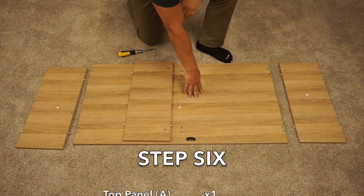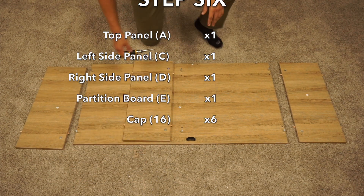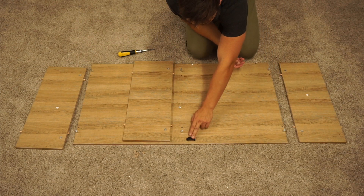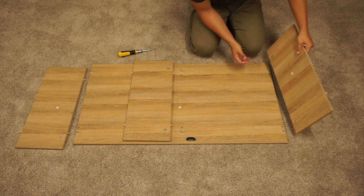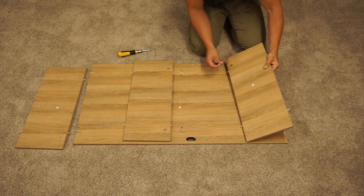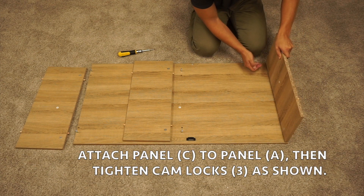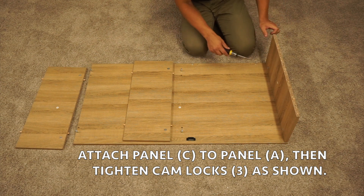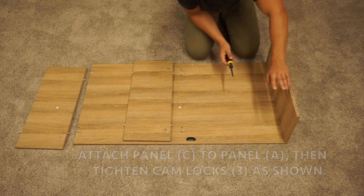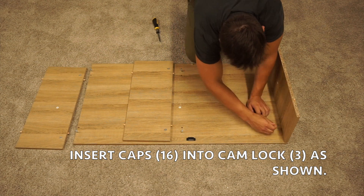For step six, you're going to want to grab your A-panel and your C, E, and D panels. We can start with the C panel — go to this end that has the magnet on it. Grab your C panel, position the cam locks on the bottom inside side, and then slide it onto your A-panel. Once it's on, tighten those cam locks down by turning clockwise. Once locked in place, take two of your caps and put them right on there.